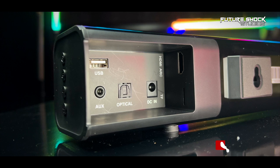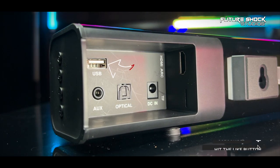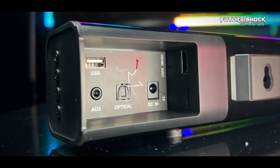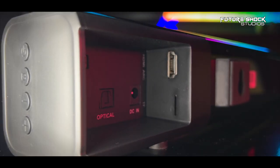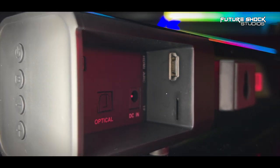On the right-hand side of the soundbar there are several connections: USB, a 3.5mm auxiliary port, an optical cable port, and a power port. On the adjoining side you have an HDMI ARC connection and a TF/micro SD card port. Let's go and fire up the Dieplay soundbar.